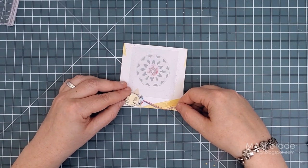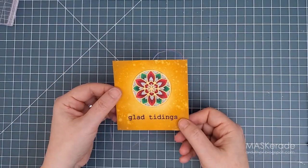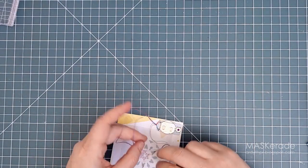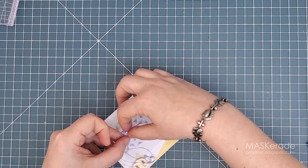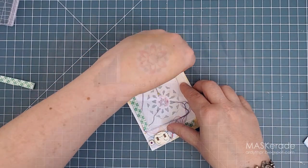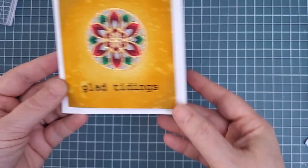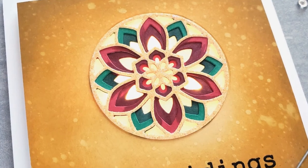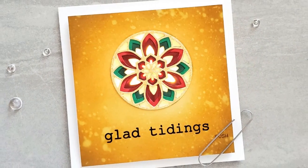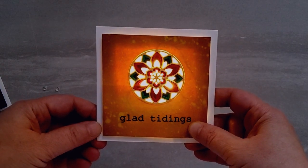I marked the corner where I wanted to put the battery pack but ended up gluing it down first — I really think this is the better way to work with it since it's in place and not pulling on the lights as it moves around. Again I taped the lights in place, built my doubled-up foam tape walls around the outside of my panel, and glued it to the card base. Here's a close-up of that final card. I think the glow of the lights really enhances that golden glow of the card front.